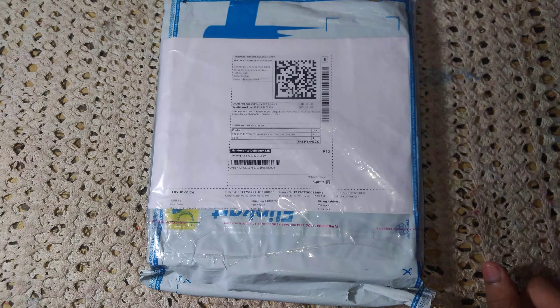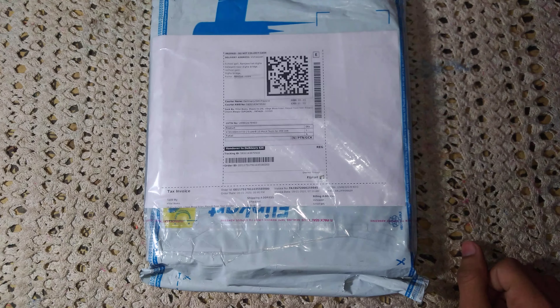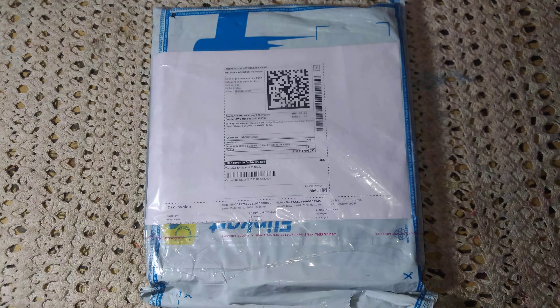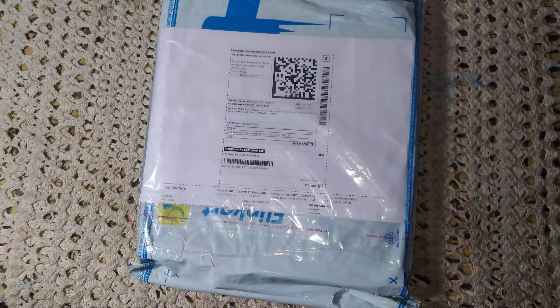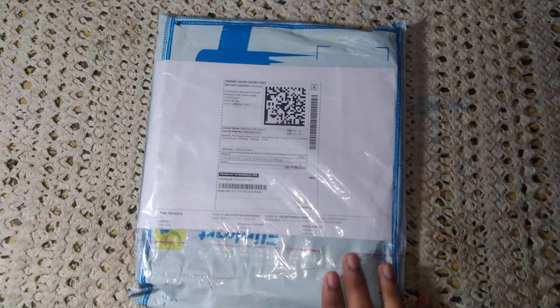Hello friends, today I am going to show you a previous year paper of IPM AT, which is the integrated course for management. Through this entrance exam, you get admission into IIM for a five-year integrated course. I purchased this book from Flipkart.